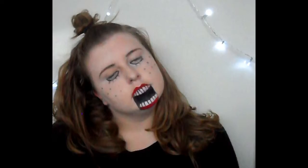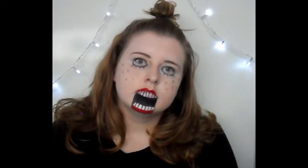Thank you guys so much for watching. This is part two of my three-part Halloween makeup tutorial series this year, so I hope you stick around and watch my next one — bye!